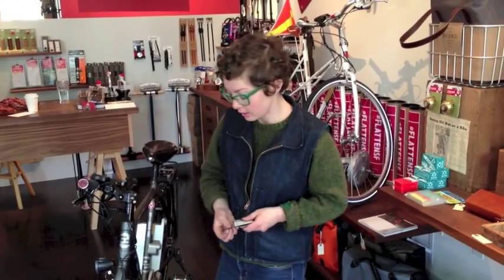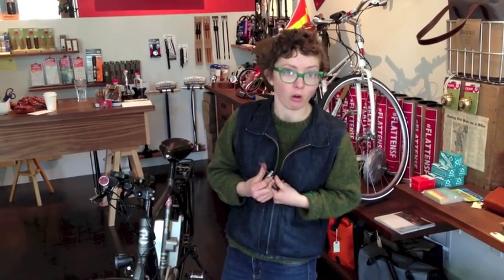Next we'll talk about brake pad wear — checking your brake pads at home. Today we're going to look at the Driva Speed, which is easy to check at home. If you have a different type of bike, just come in at the shop and we can either check them for you or show you how to check them.